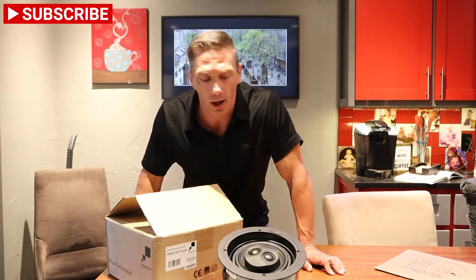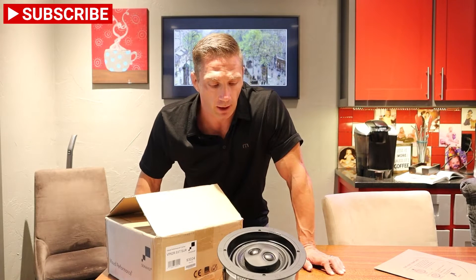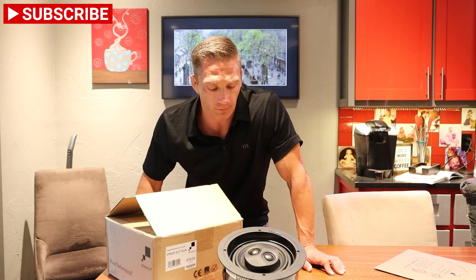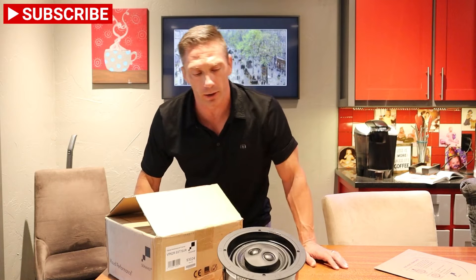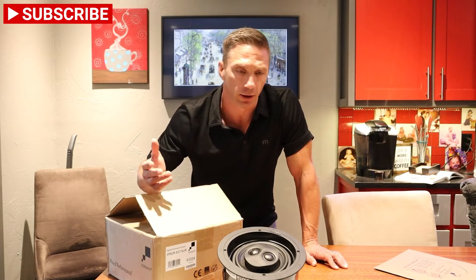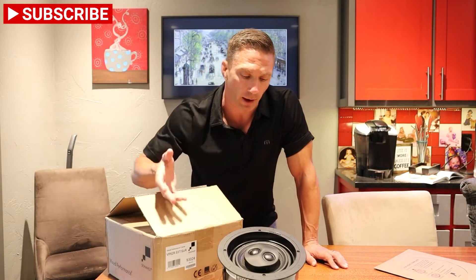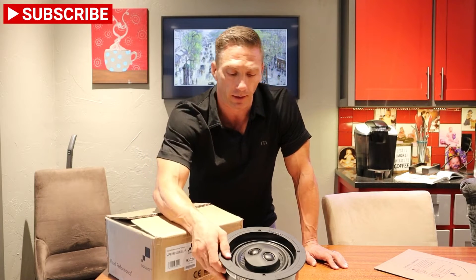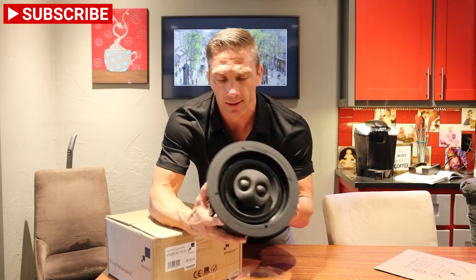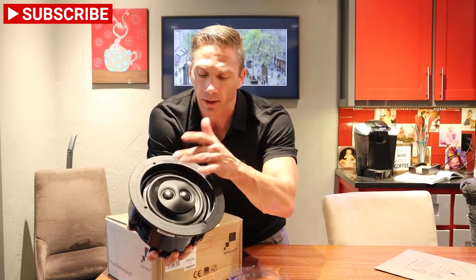These can be used as a surround speaker or a single speaker that's stereo. It has two tweeters, so if you have a small space that doesn't really require a pair of speakers, you wouldn't want to put just one in there that's left only or right only. To get around that, we use something like this — a six and a half inch speaker with two dome tweeters and a left and a right channel.